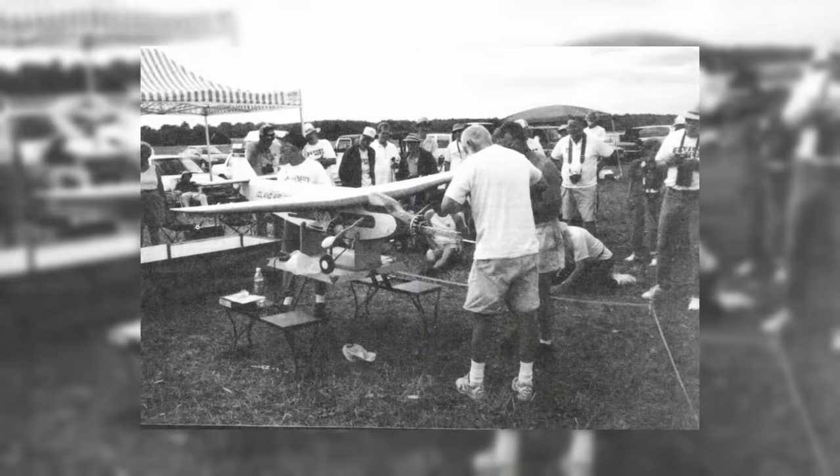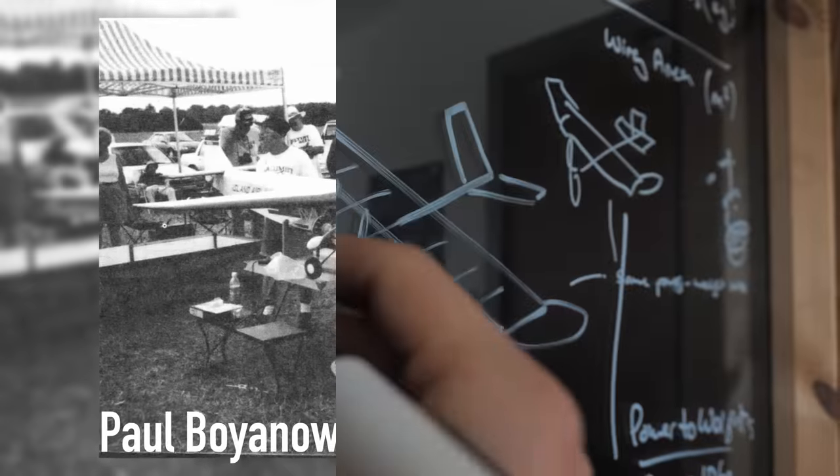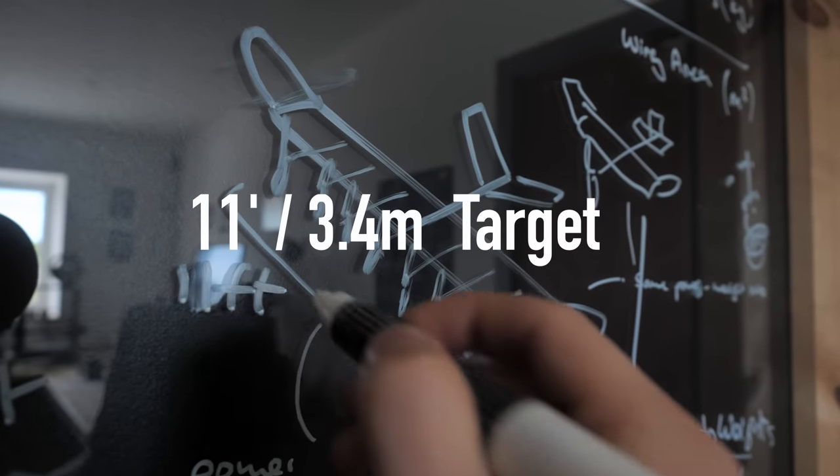Here's the problem: I haven't actually built a successful rubber-powered plane before, so this is really going to stretch my aerospace engineering skills to the limit. Until this point, the largest rubber-powered plane in the world had a 10-foot wingspan, so my plane would have to have a greater wingspan than this.